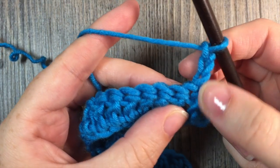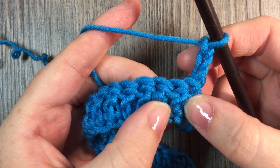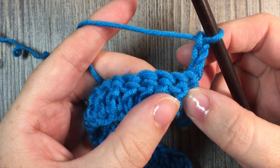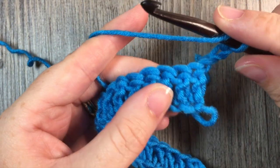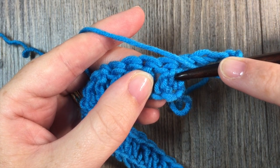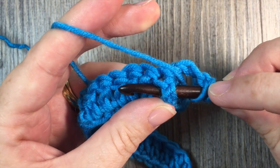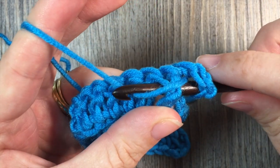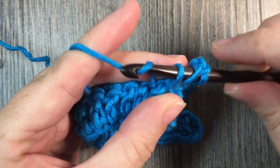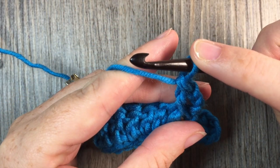So after my chain three, I'm going to skip this first stitch because this one counts as a stitch. Then around the next double crochet stitch I'm going to work one front post double crochet. So I'm going to yarn over and bring my hook in front. I'm going to insert my hook from the front through to the back around the post of that double crochet and then back up through the front again. I'm then going to yarn over and draw a loop around the post of that stitch — I'll have three loops on my hook. Yarn over, draw through two loops, yarn over and draw through two more. That's my front post double crochet stitch.